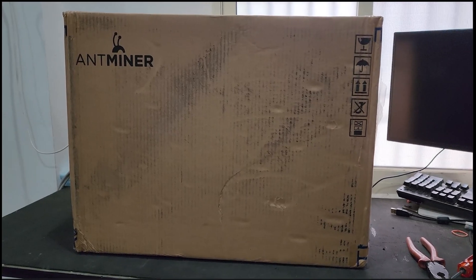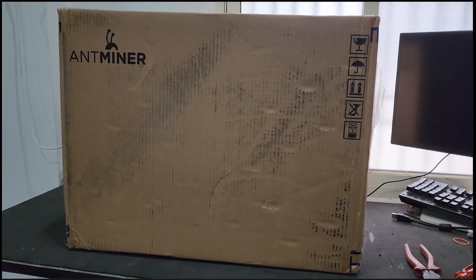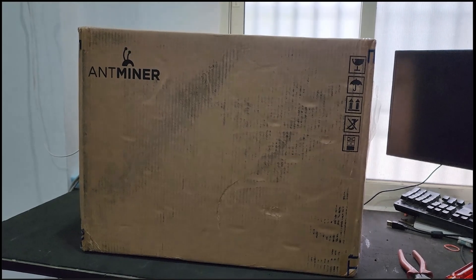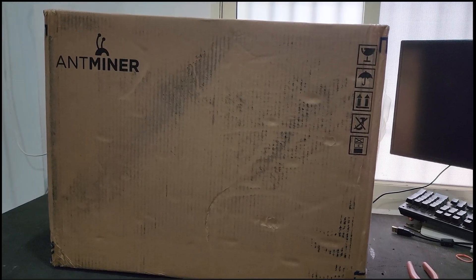Hello guys, welcome to Vikrantek. Today we have the new machine, the model number is Antminer S19xp. This is a Bitcoin mining machine which works on the SHA256 algorithm and it will give a hash rate up to 141 terahash with a power consumption of around 3000 watts.